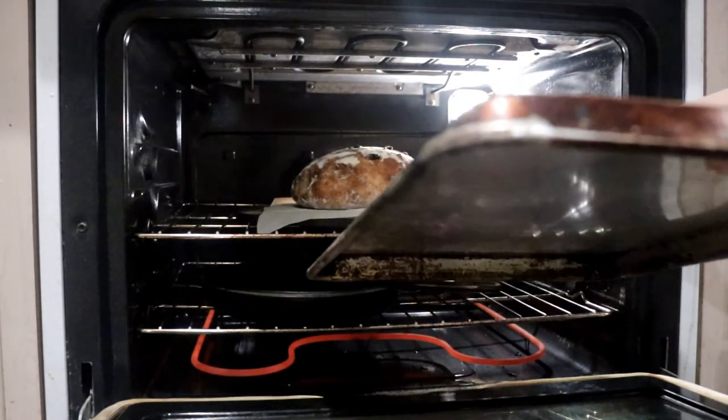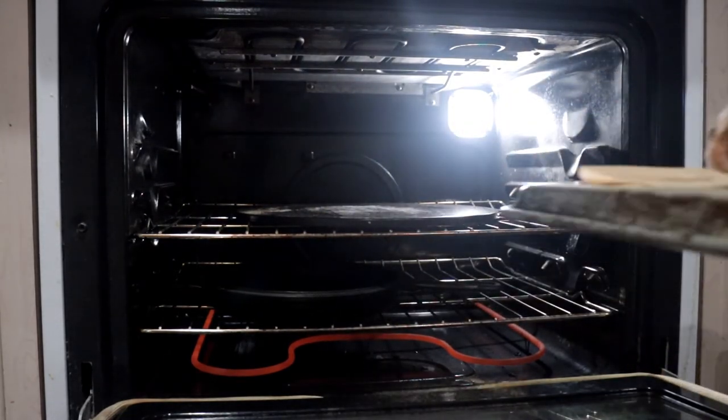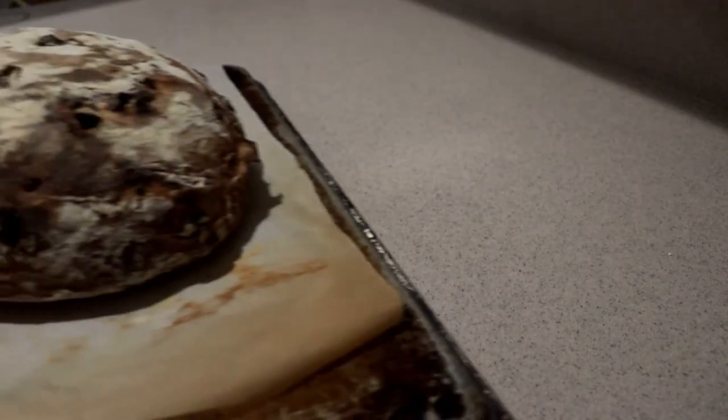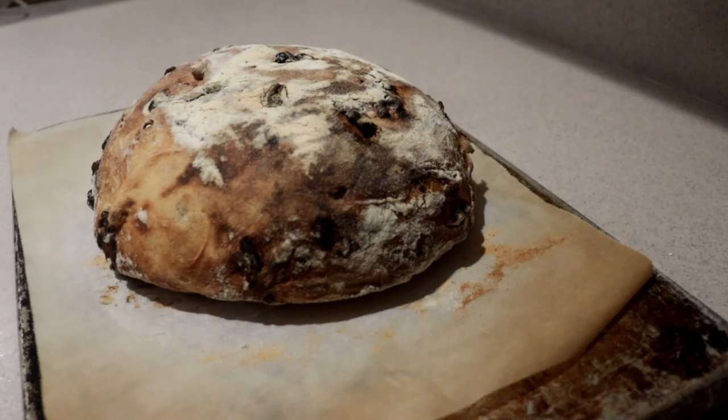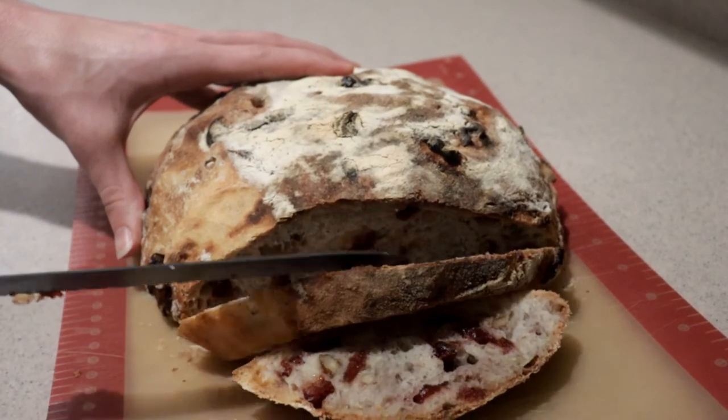When it's done, remove it from the oven — just slide the bread back onto the sheet pan. Let it cool for at least 15 minutes, and you can serve it still warm or at room temperature.